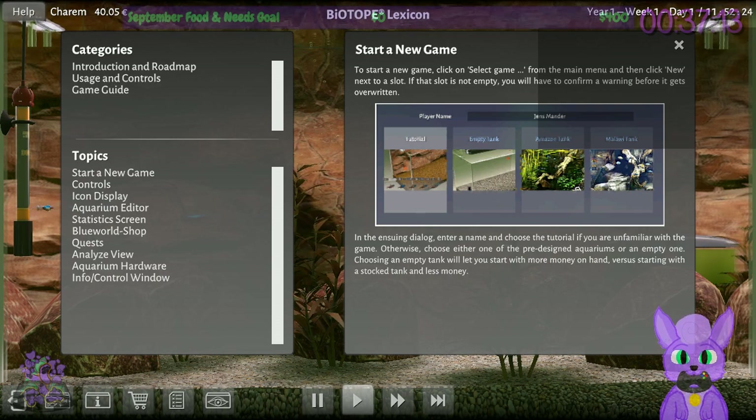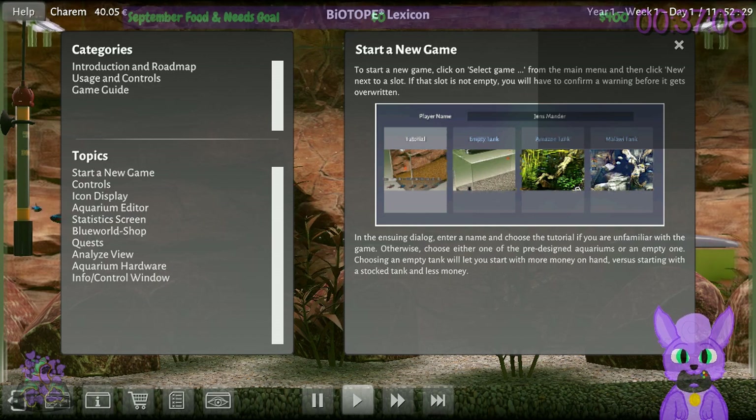It's like Seaman — it's been a while since I heard that game referenced. That old Dreamcast game. That was a weird game.